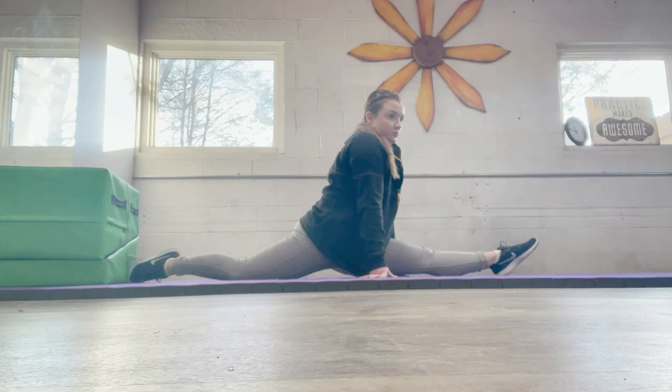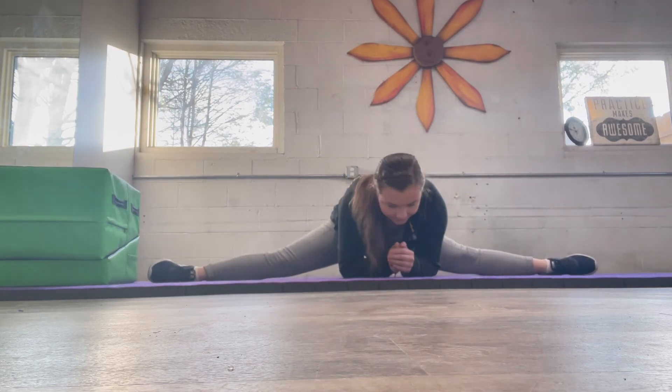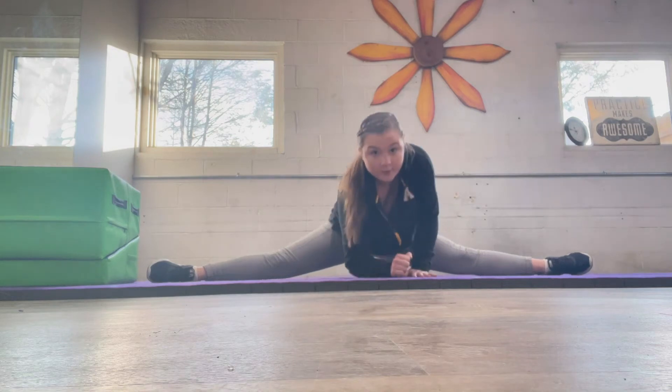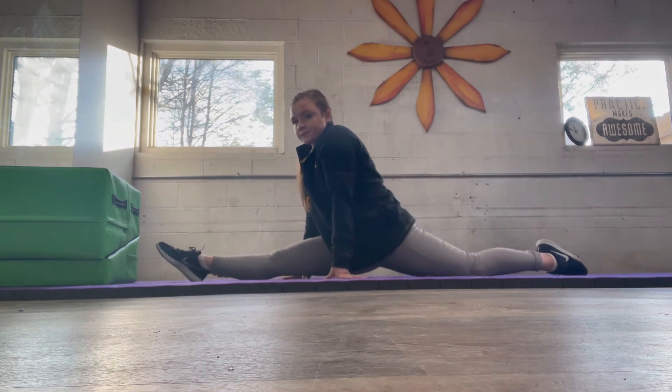Right now you are going to stay in your split, but take both your hands, place them in the middle, lift up your hips, turn your kneecaps and your laces towards the front, and hold that. Then you're going to lift your hips back up, turn your hips towards the opposite direction — your back kneecap should be down and your front kneecap should be up — and hold that.